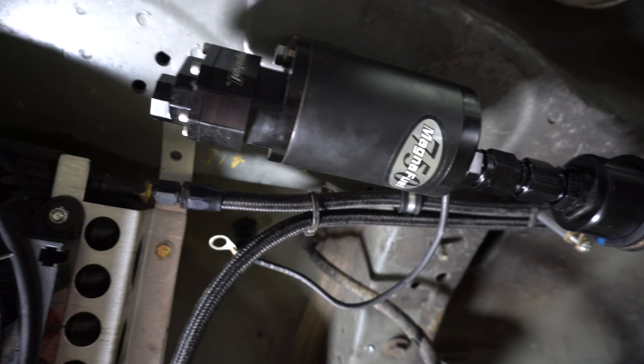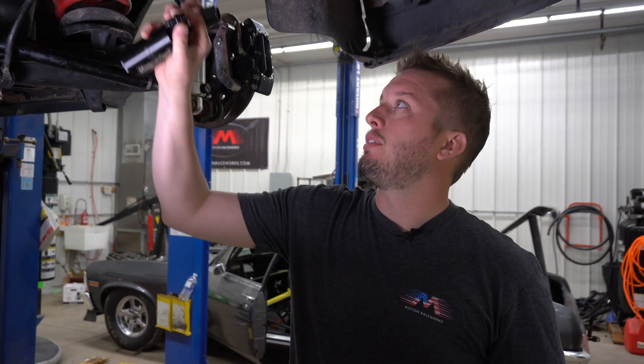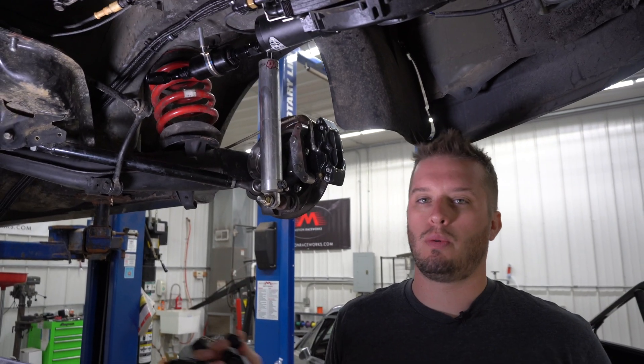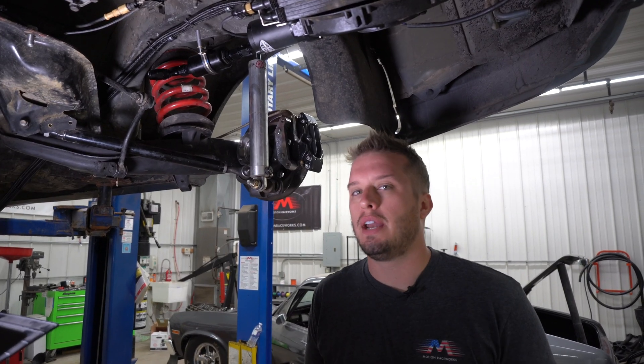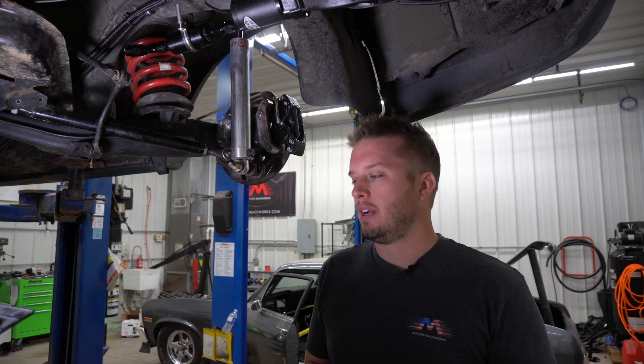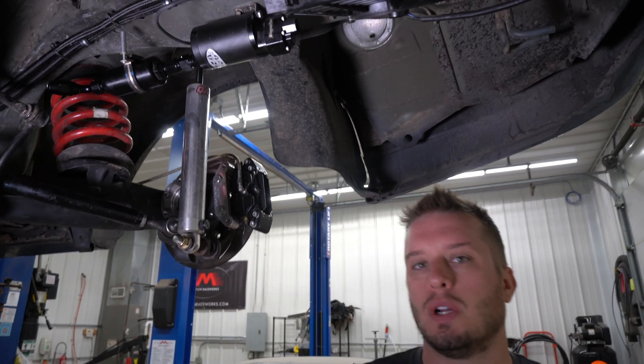The low pressure side or the suction side of anything is going to be kind of similar. A lot of the pumps on the market have small fittings on them. But in order to maximize this Magnafuel 750, you really need to run a number 12 line to it. If you're going out with a number 10, which is what we recommend to maximize this pump, then you want to feed it with one size bigger. So whether it applies to this or a brushless Aeromotive or an old A1000, you always want to have your feed line going into your pump at least one size larger than what's going out.